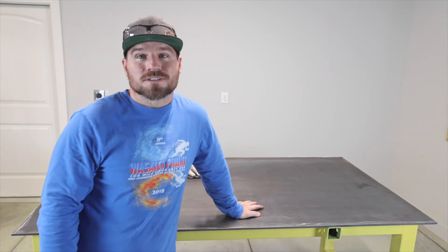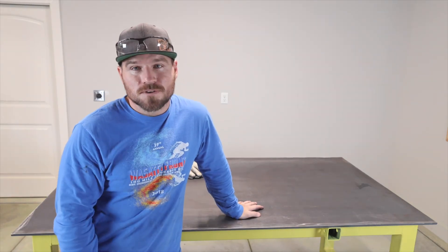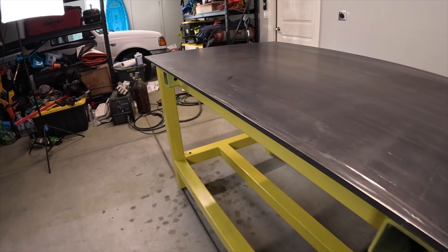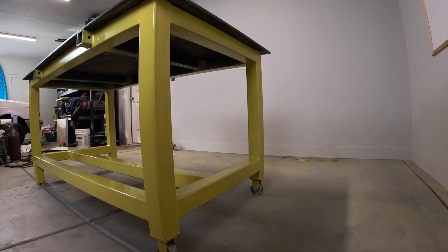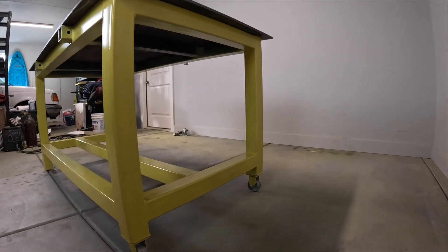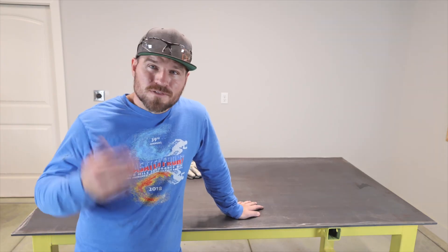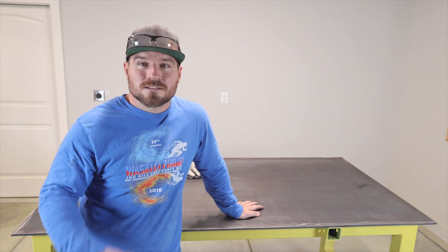Everything turned out just like I was hoping for. The only thing I might do differently is I wouldn't paint it yellow — I've already been moving it around, doing final welds, and I've already gotten it dirty, scratched it, and scuffed it. I admit it is a work table so I won't be too worried, but I'd probably go with a blue or something like that. Thanks for watching — if you liked what you've seen, please subscribe and hit the like button.